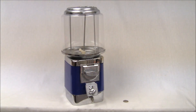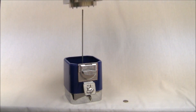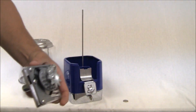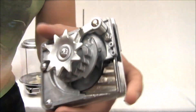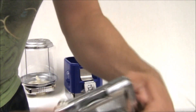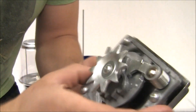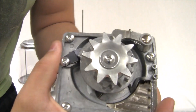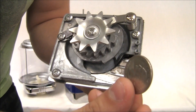The first thing I'm going to show you is the coin mechanism. You just need to lift off the head of the machine and slide it right out. There's your coin mechanism. You put your coin right in this front slot, and as you turn it, the wheel spins around, and your coin pops out the back.